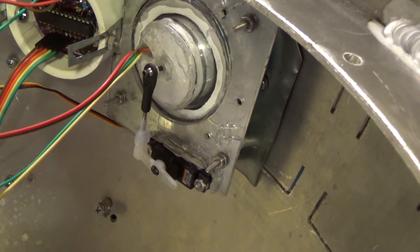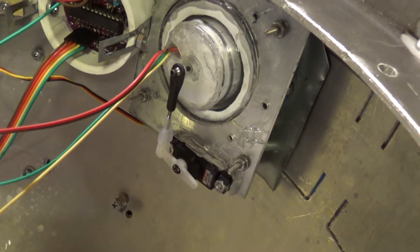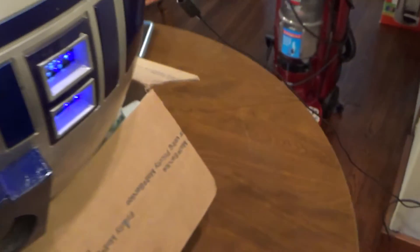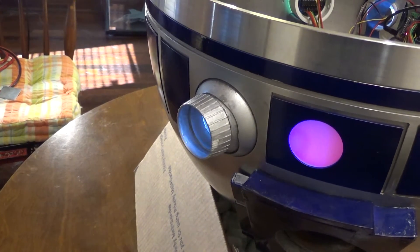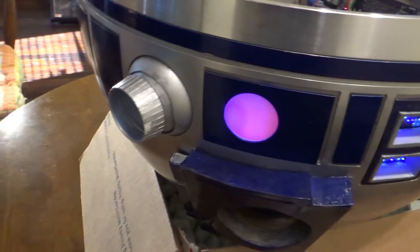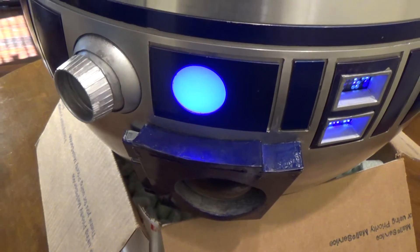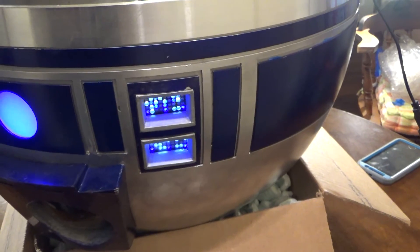Some people don't like attaching their servos to the Arduino. I did because it's just easier for me and I don't have to control it separately. As you can see, all these make all your lights go on. The holoprojector turns on and off and moves up and down with the program we call the sketch, and that's what you load into the Arduino. It also makes this change colors — it goes from red to blue, sometimes blue and red and back. It has our lights right here which may go on and off.